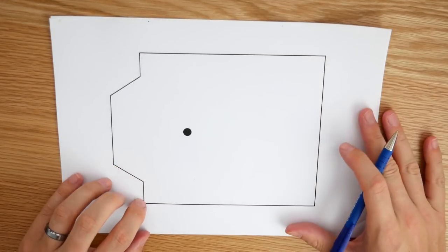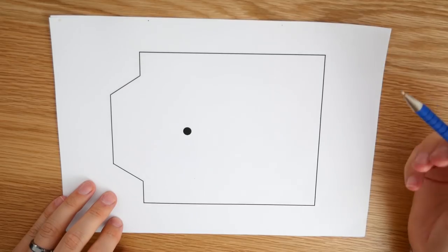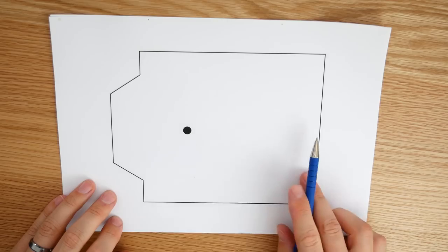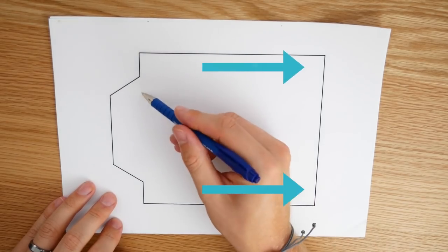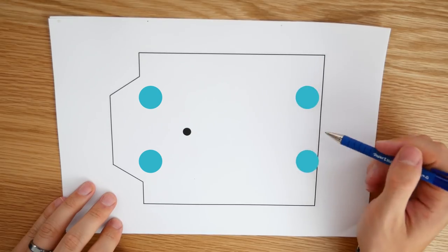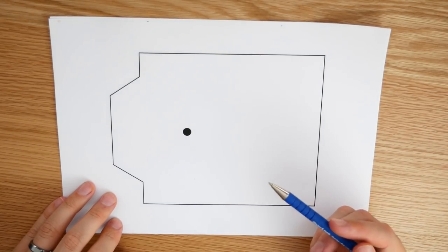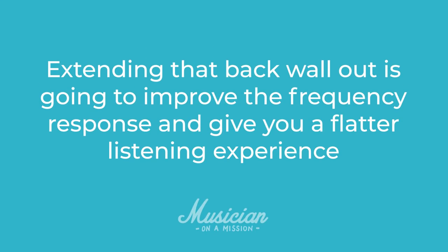Here I have a rough sketch of the room — a rectangular room with a bay window. The first thing to consider with speaker placement is that in most situations it's better to have the speakers firing down the long wall. So we could place them here and here, or here and here, pointing inwards. The main reason is that extending that back wall out is going to improve the frequency response and give you a flatter listening experience.